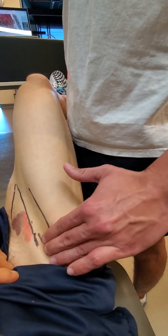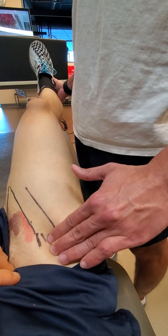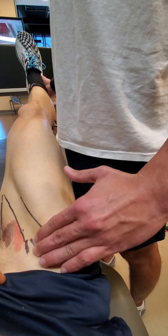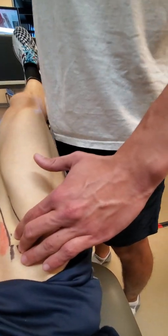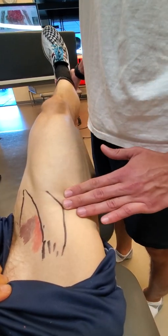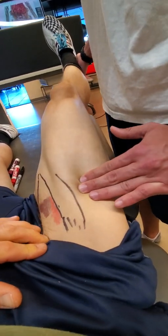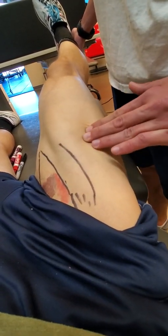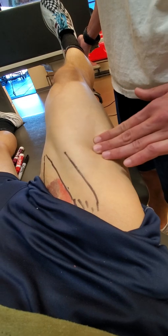Just lateral to that is going to be rectus femoris. Holding the leg, you can see a pulse. And then as we get more lateral, we're going to get into the epimysial groove that differentiates the rectus femoris from the vastus lateralis.